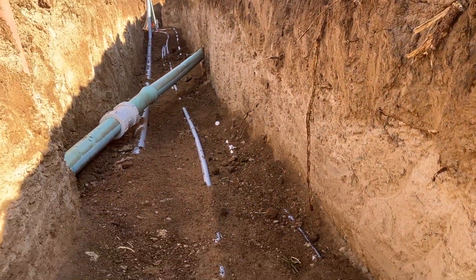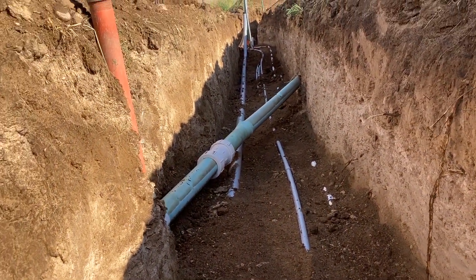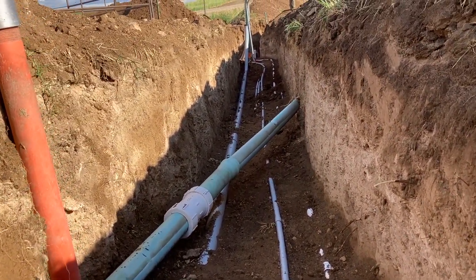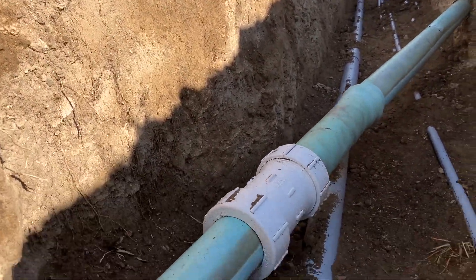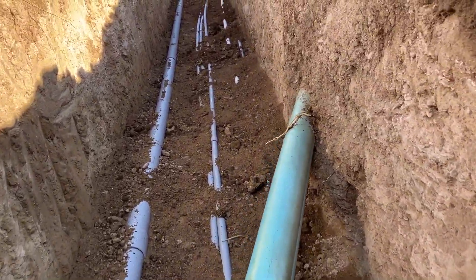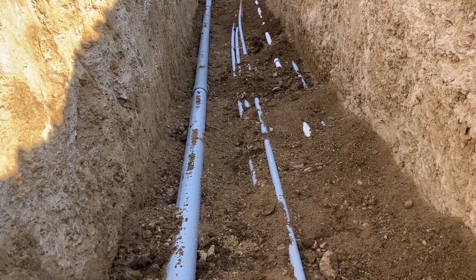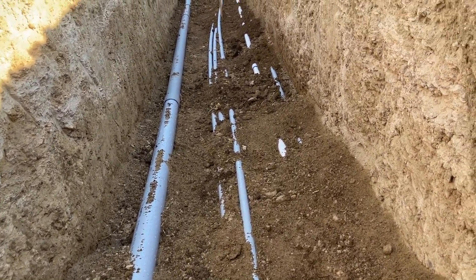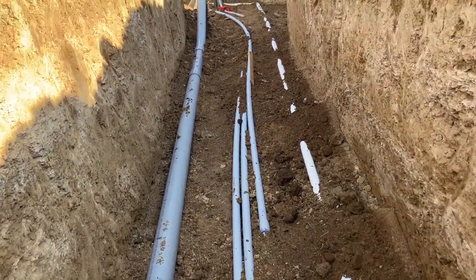We also have an irrigation line in here with a repair done on it using a compression coupler. As you walk down the ditch, you can see how this is all separated out: the three-inch main service on the left, low volt running down the center, and a one-inch high volt and the water line on the right.